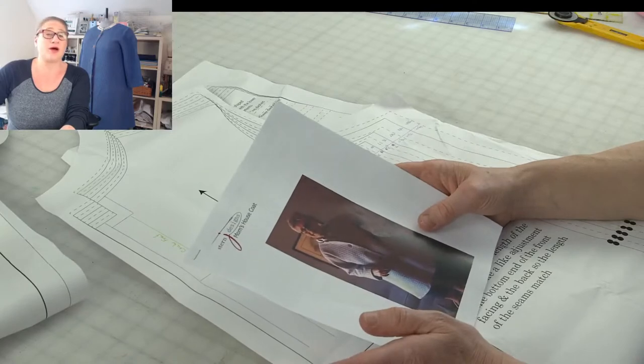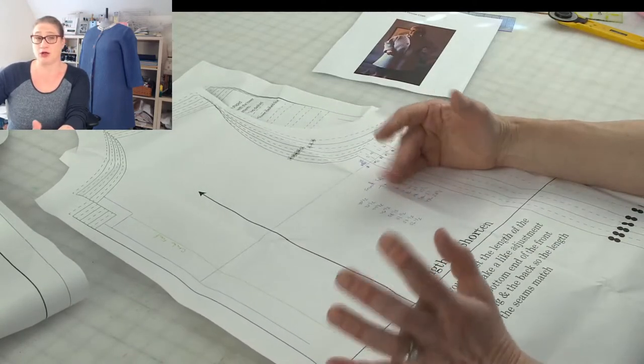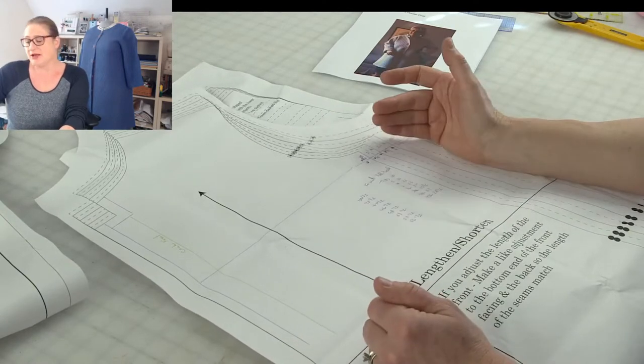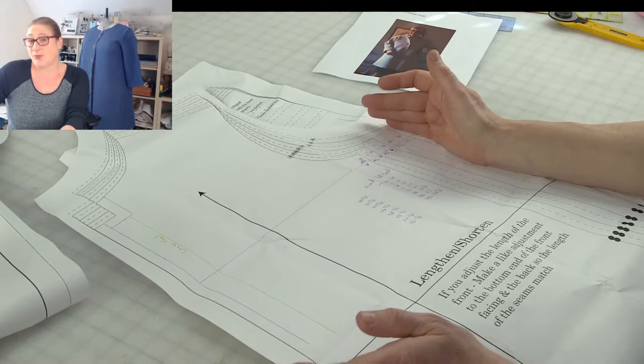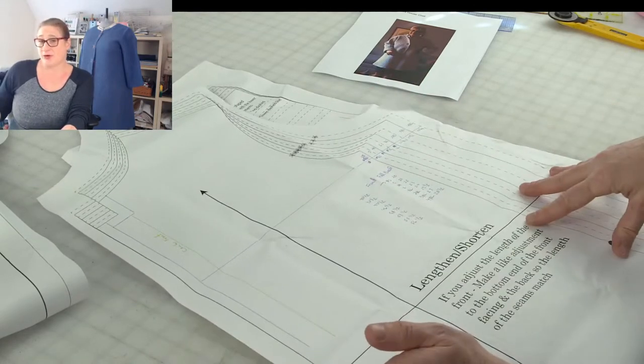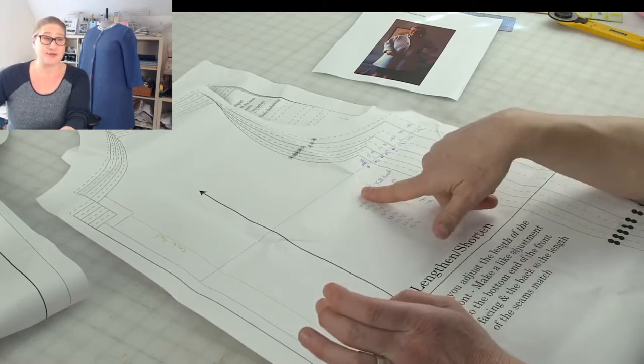Think about how you want to wear this. If you're always cold and you're going to be wearing fleece pajamas under this, maybe you want to go up one size and make it really roomy. So think about how you like to wear your bathrobe and what you're wearing under it, and then pick your size based on your full bust measurement.